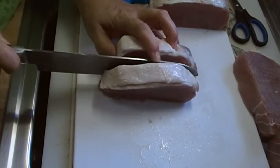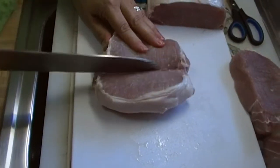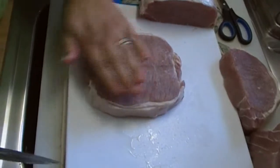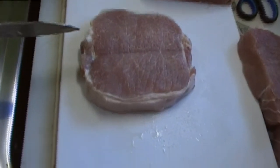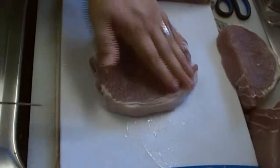You're not going to go all the way down — you're going to go almost all the way down. Then you're going to open it up. And that is a butterflied pork chop right there. Perfectly done. That's what it looks like on the other side.